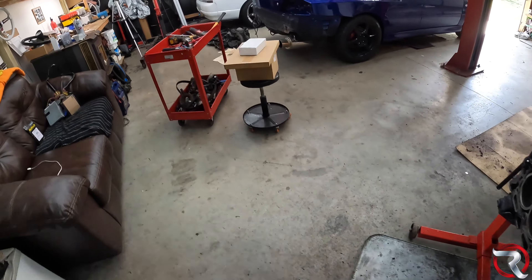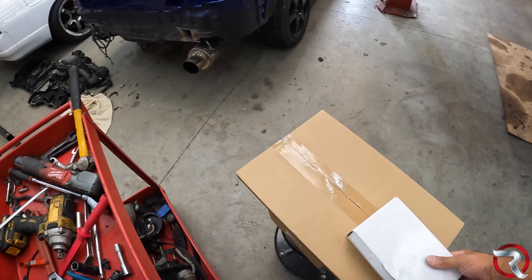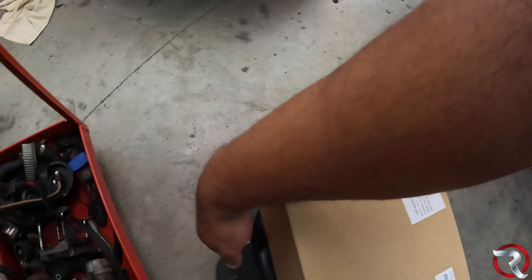Everything here is for the engine. I have new head studs, which is good, and I have all new gaskets for the most part — they're all there except for the ones I already used. I also have all the timing belt components: new timing belt, new pulleys, gears, everything like that. The only thing we will not be touching is the water pump — I don't think there's anything wrong with it. One thing I will go get later is a new thermostat, since that thermostat was burnt all the way up.